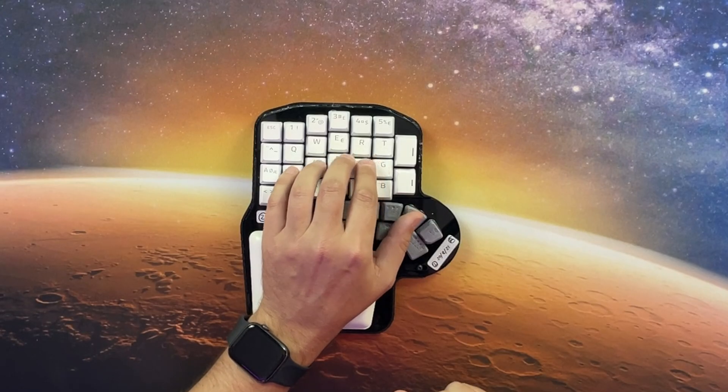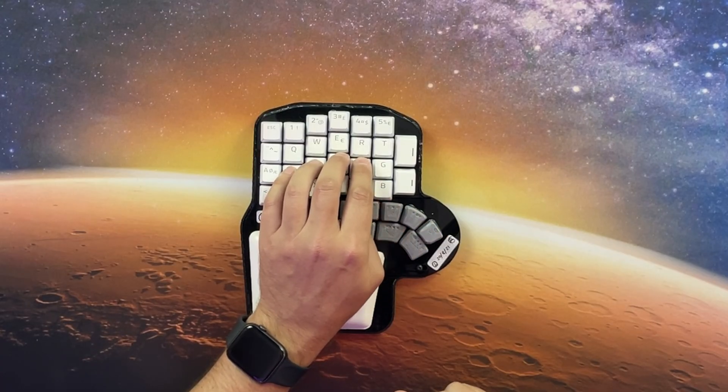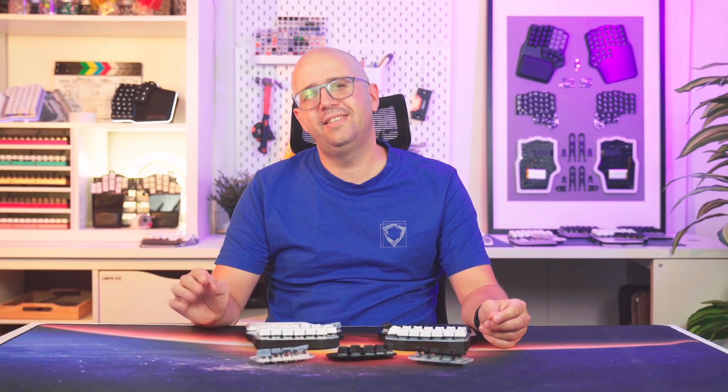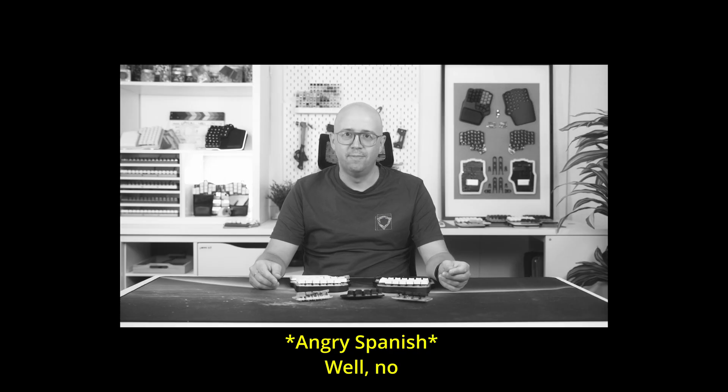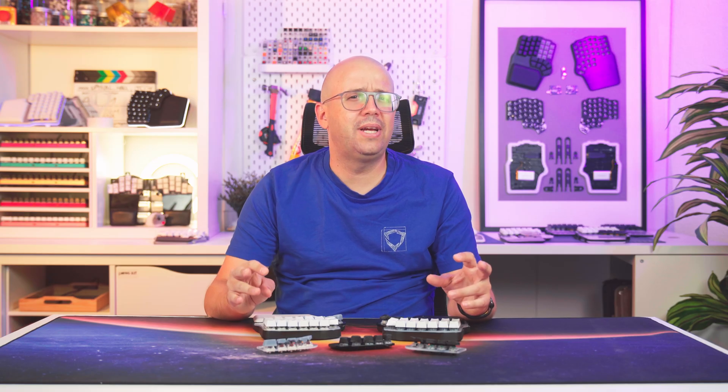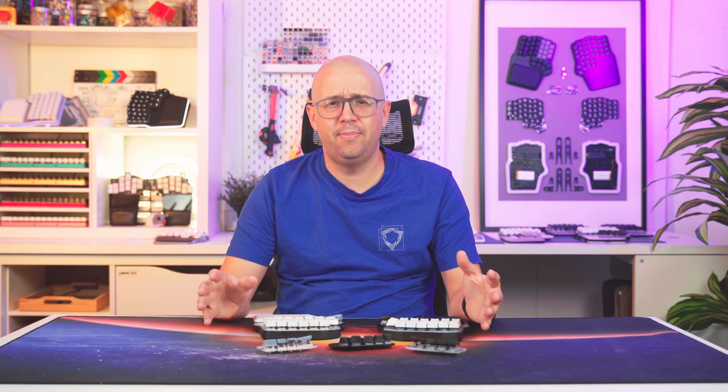The concave tops let you slide your thumb smoothly across the cluster. What if we made the keycaps even smaller? That would make the thumb cluster more compact and the keys easier to reach — right? Well, no. There's a limit to how small a keycap can be. We can't make the switches underneath smaller. And even if we could, the keycaps would become uncomfortable to press, no matter the shape.